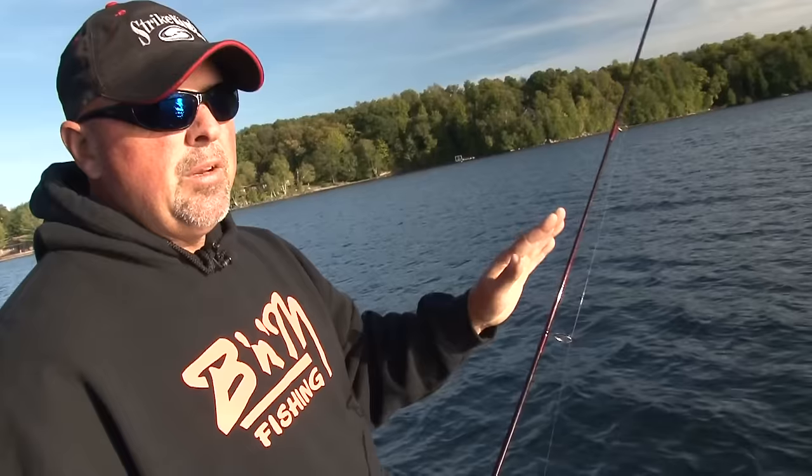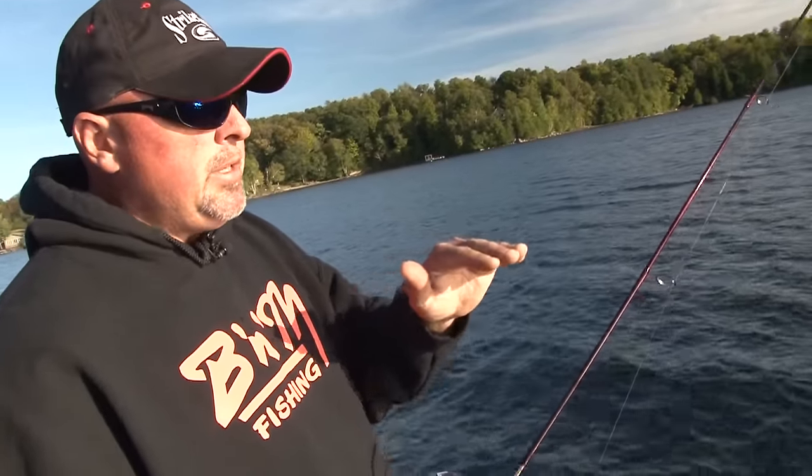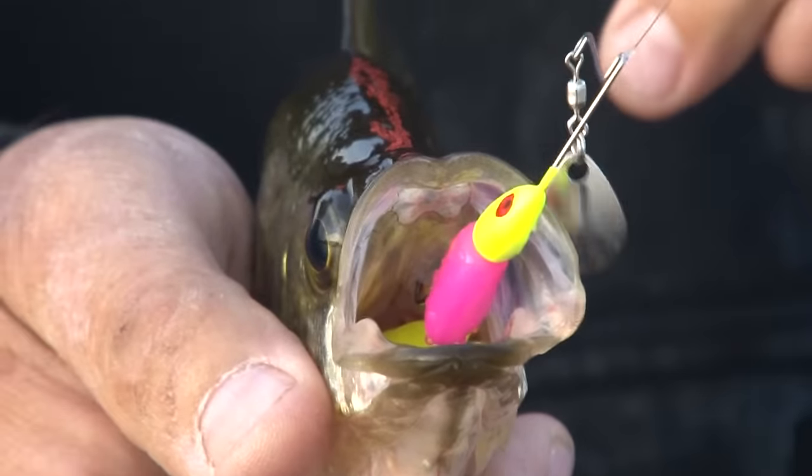So fishing in eight, nine feet of water with more scattered clumps on those edges, those fish have that range from 18 inches to 24 inches that they can hunt. And then when the baits fall, boom — they eat it.